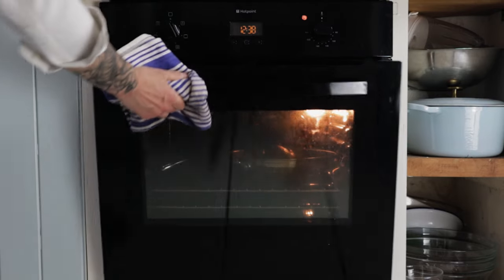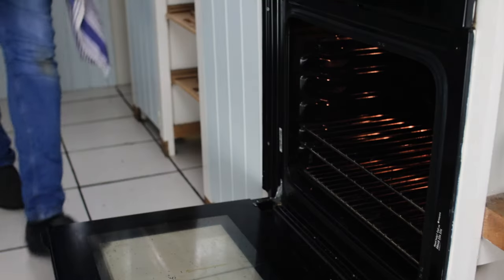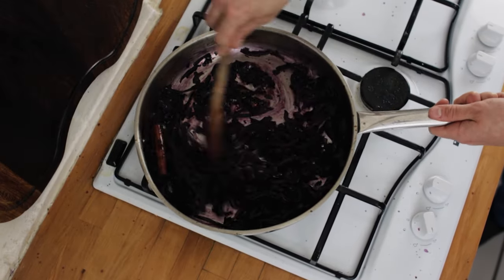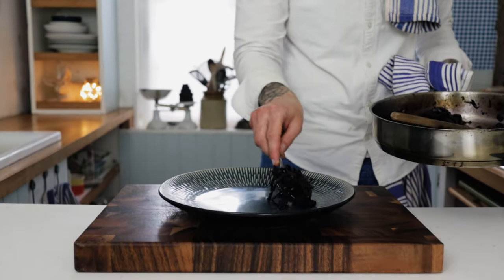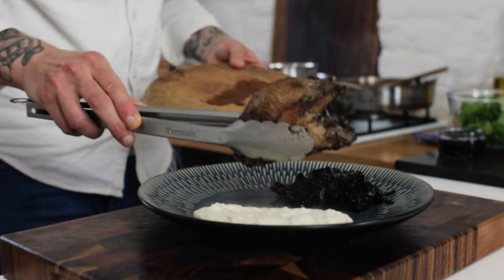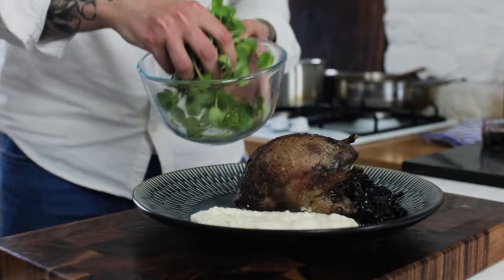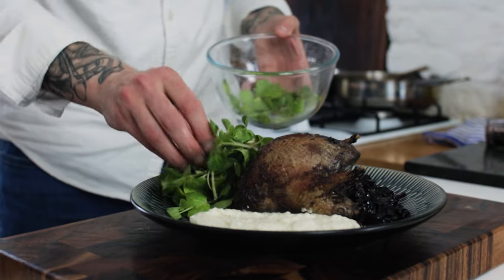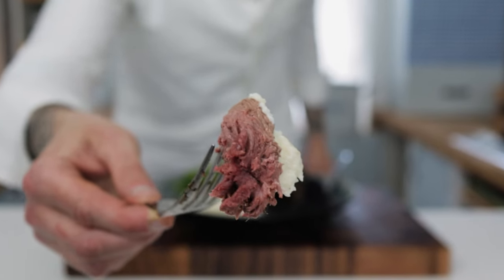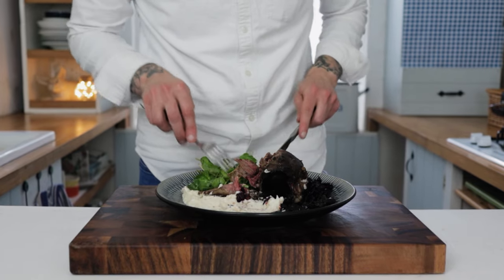After about three minutes, our grouse will be ready — get that out of the oven. It's really important to let the grouse rest for about three minutes on a chopping board. While the grouse is resting, reheat your bread sauce and your cabbage. Add a nice spoon of cabbage to the plate, then spoon on some of that delicious indulgent bread sauce. Pop your roast grouse onto the plate along with a little redcurrant jelly, and finish the dish with a small handful of watercress. This meal is absolutely bursting with flavours — the grouse is perfectly medium rare, delicious, juicy and pink. Give grouse a try and I'll see you next time.